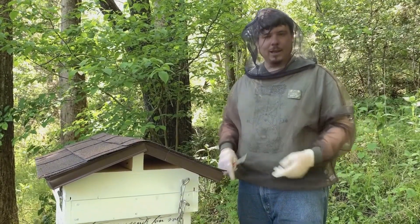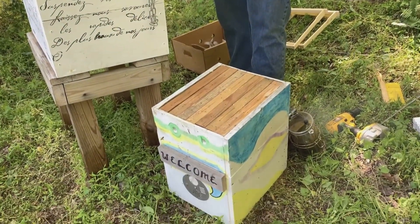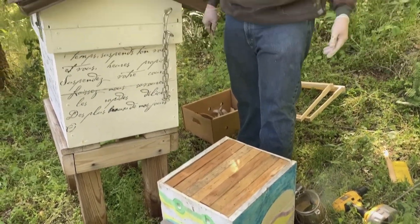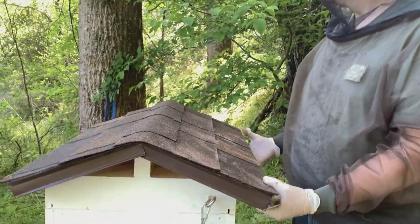All right, we've got the bees out of the tree. Now we're just going to go about moving these frames into this hive. It should be pretty easy, so let's get to it.